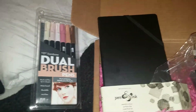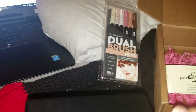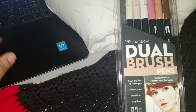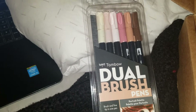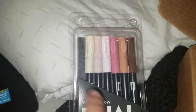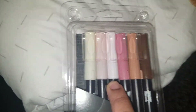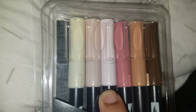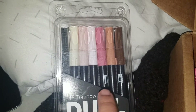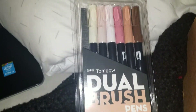Hello everyone, I'm back and I'm here to do a little demo of the pens. The first ones I'm going to do are the Tombow dual brush pens in the portrait palette. According to their site, from left to right: peach, blush, baby pink, blush, pale cherry, and chocolate.